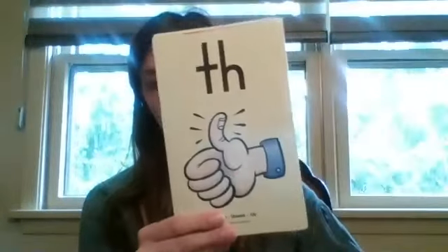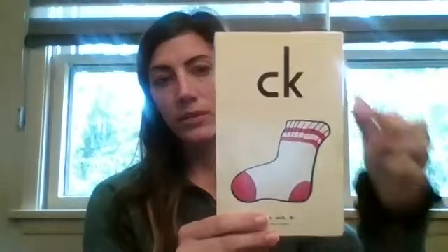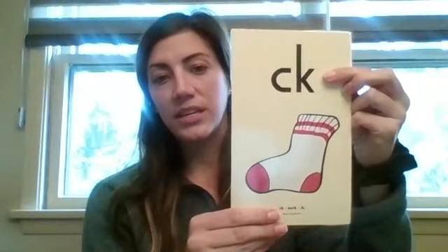Great job! So those are our alphabet letters along with our vowels. Let's move on to — remember what these are called? Our digraphs. Okay, we're gonna start with WH, whistle, whoop. SH, ship, sh. CH, ch. TH, thumb, th. Last one: CK, sock, k. Great job.